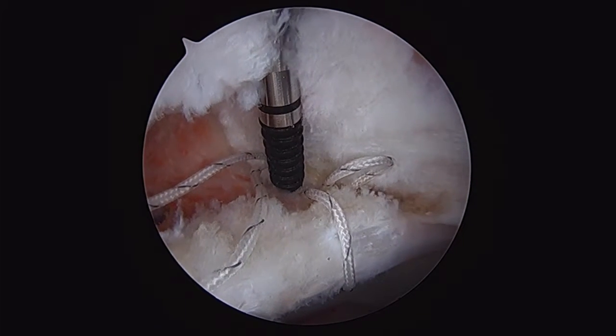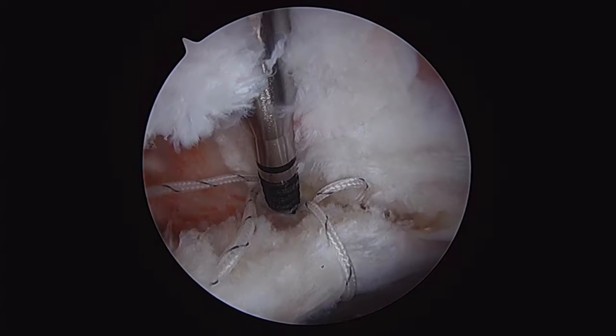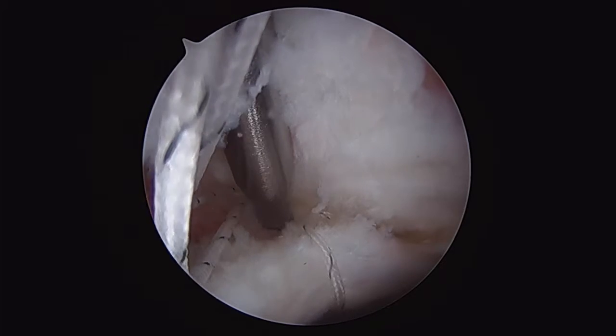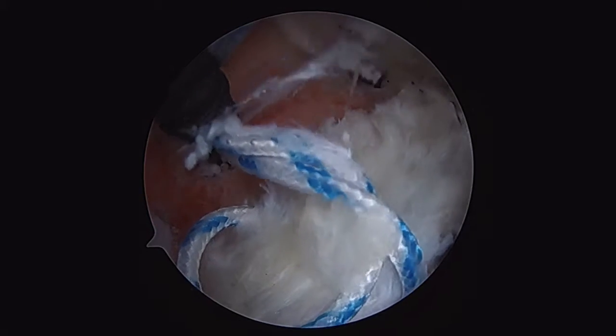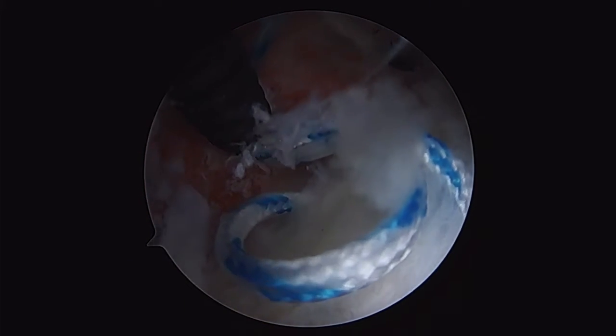I like our position. We're going to impact our anchor. You'll note that the tails aren't exactly symmetric, but as we impact it, you'll see that the suture is advancing and basically evening itself out. So we've got our anchor to depth, and we pass our second suture and second anchor.